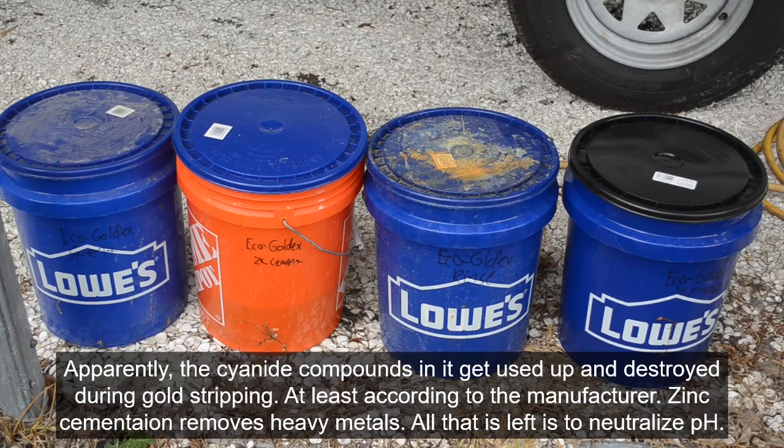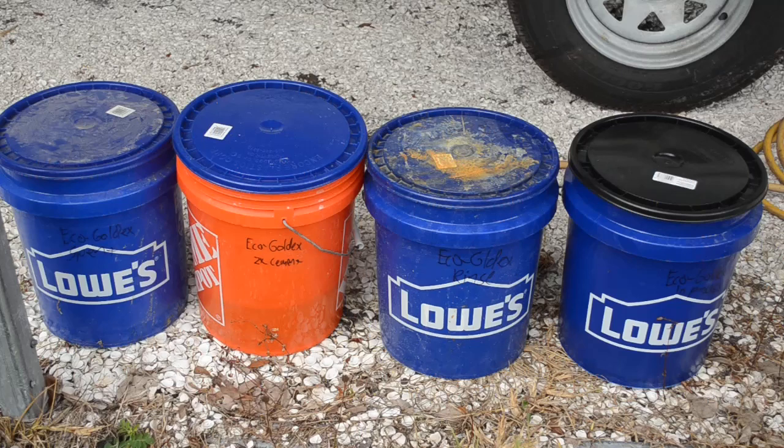After all of the gold stripping power of the material has been used up and you've extracted all the heavy metals, if you neutralize the pH on it, you should be able to dispose of the liquid. What's in it? I don't know. Is it really legal to dispose of it in your municipality? I can't tell you.